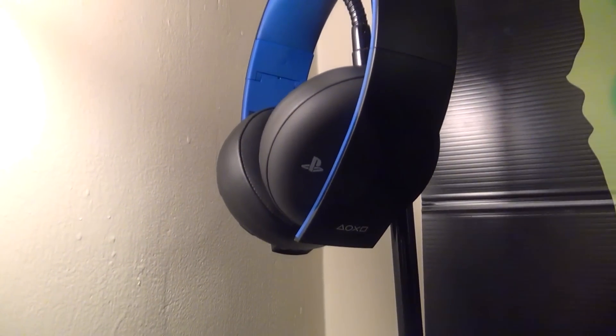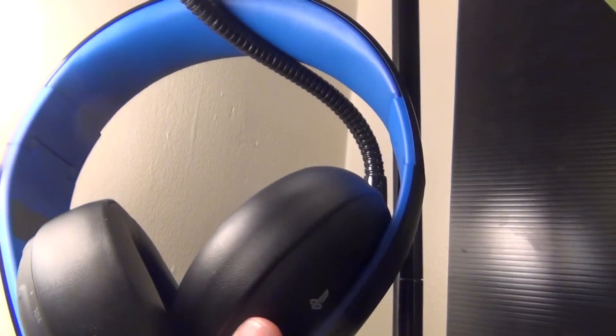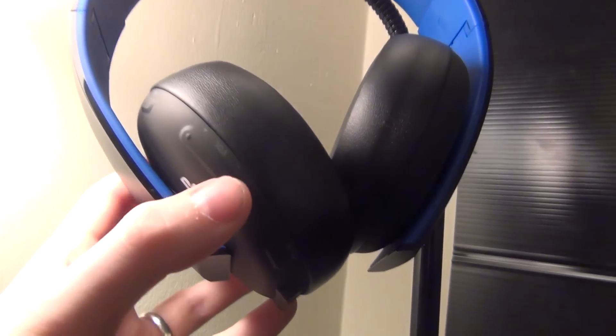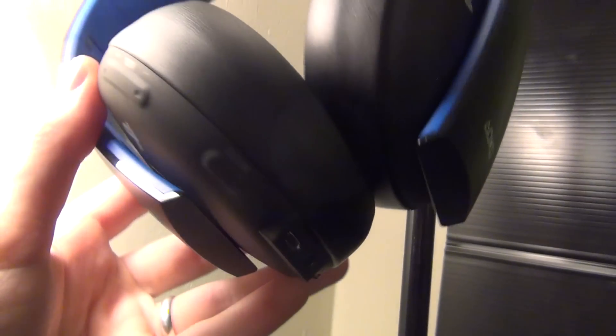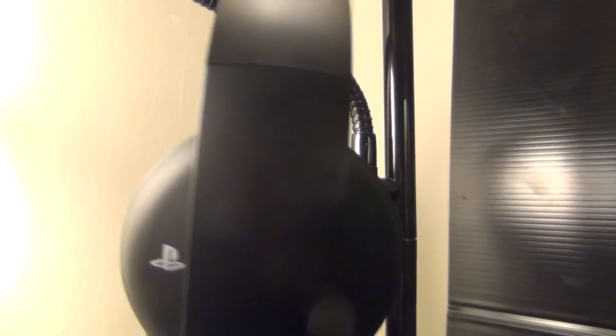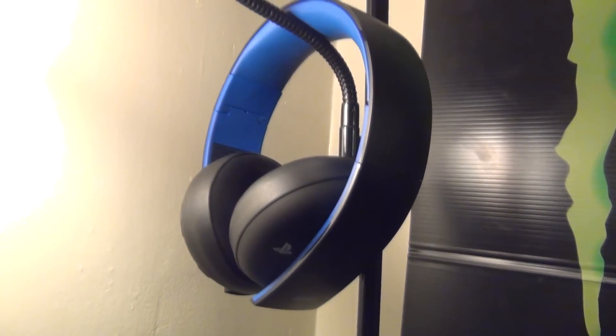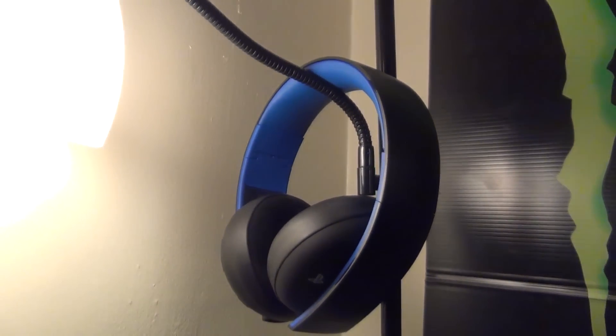For $99, are these worth it? I say yes. That is a really good price for a wireless headset. I've used them for about two or three days now and I've absolutely loved it. The surround sound is really good — it really immerses you in the game. It's very comfortable; the ear pads are really nice and cushioned, and thankfully the headband is this time around. I've only had to charge them twice so far, and that's pretty good. The battery life is definitely better than the Pulse before. So I do recommend these. The mic test, as you saw, didn't go well at all — it's pretty bad — but I'll get into some pros and cons.